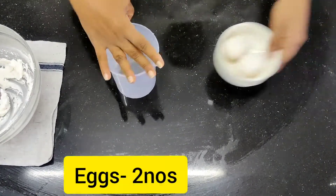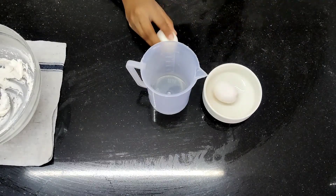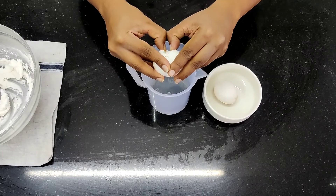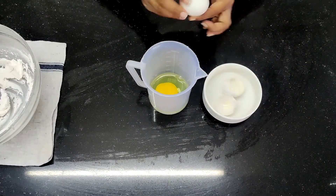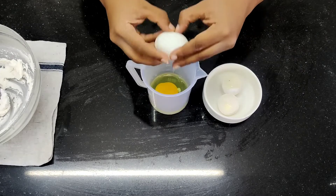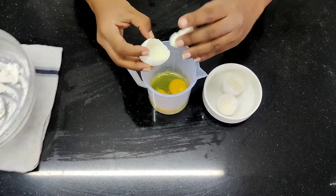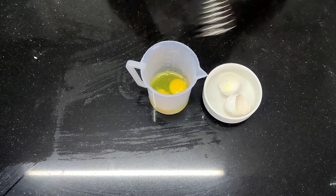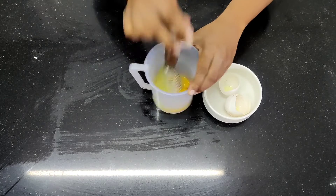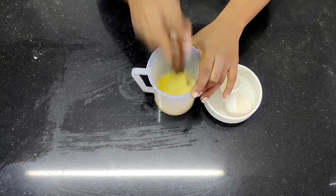Now I am going to add eggs. I am going to break the eggs and put them in a measuring jug, then break two eggs and start beating with the egg beater. All the ingredients I am using are sieved — your powder sugar was also sieved nicely. You have to beat the eggs until they are nice and fluffy.